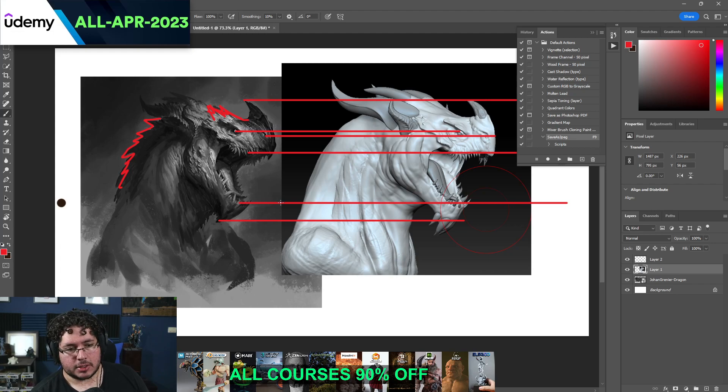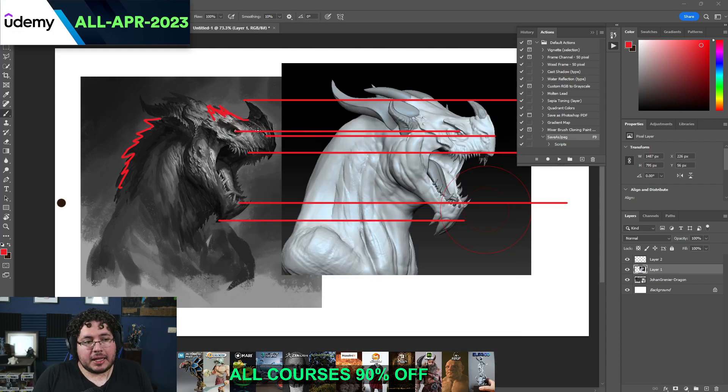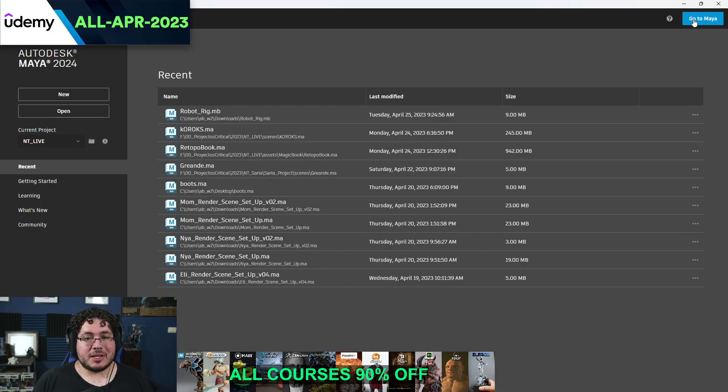Now one thing you're going to notice is the lighting on this character. There's always going to be a little bit of a difference when we translate a concept piece to a sculpture, because the concept piece is rendered — people shade and light the character to get a very nice effect. This one might not look exactly like that. So there's one thing I like to do: even on early sculpting stages, I like to bring my characters into Maya, Marmoset, Blender, or Unreal Engine, and try to replicate the light just to get an idea of how it's looking.